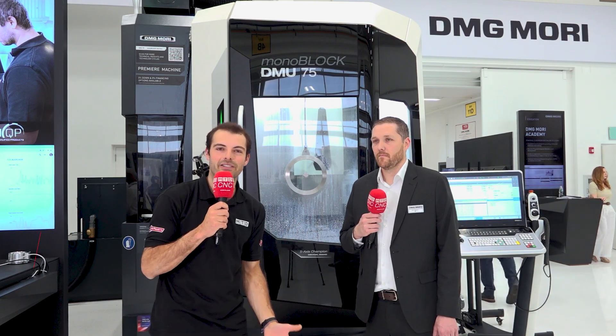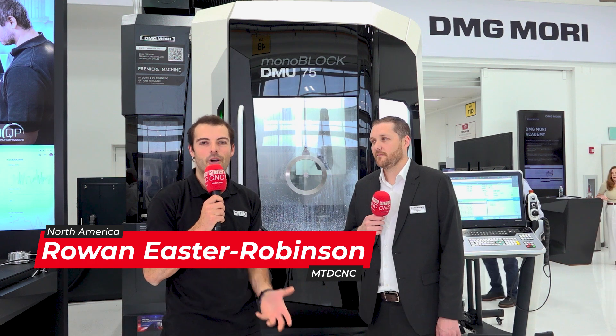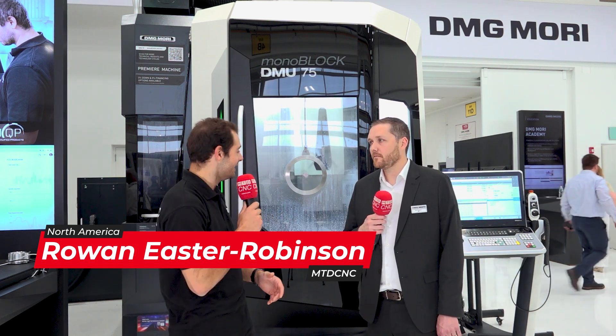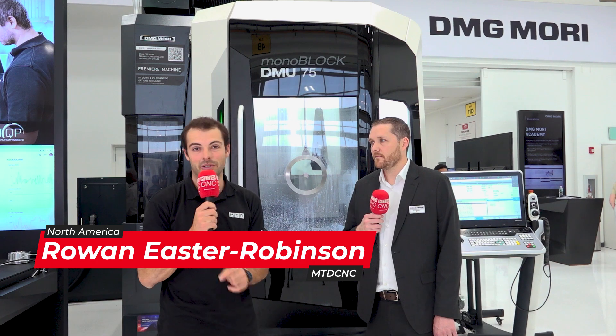Welcome to Chicago. We're here at DMG Mori USA at the Chicago Innovation Day. Today we're talking about 5-axis machining from DMG Mori. We've got some fantastic demos to show you a little bit later.